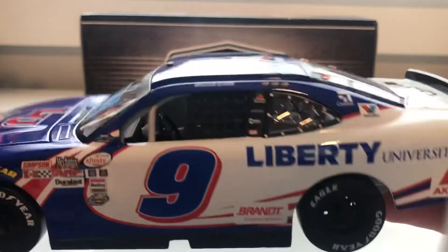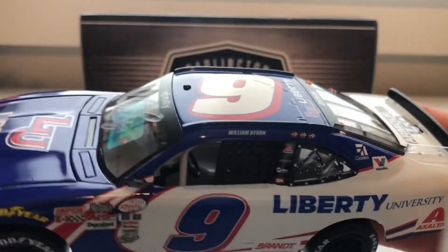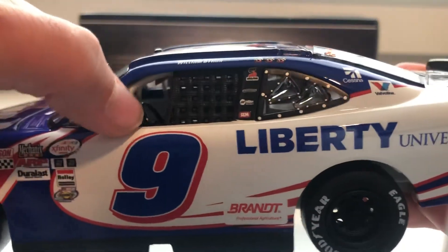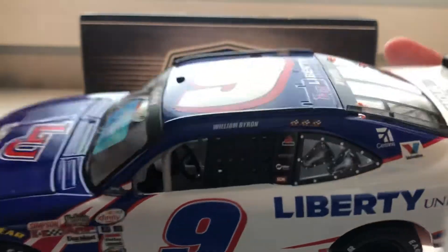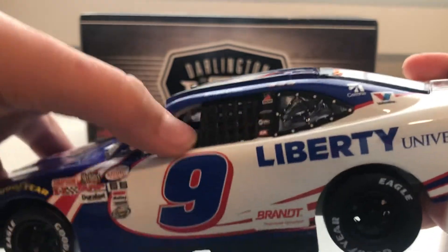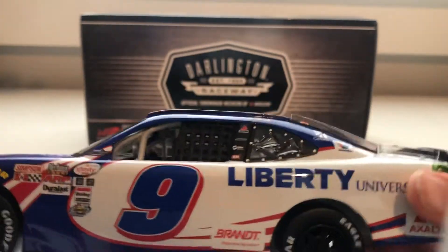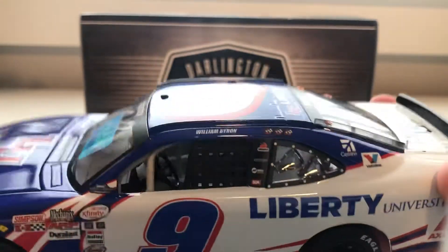The detail on the Cup Series 1/24s are so good, but then you go to this and it has a plastic window net — not even a real cloth net. It's just plastic, which I think is really dumb because it just doesn't look right. On the other cars it actually looks like a window net.